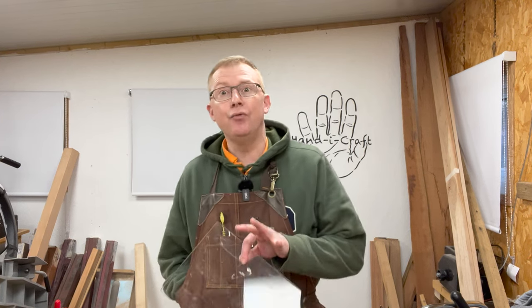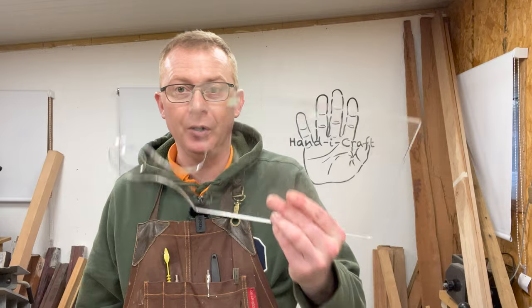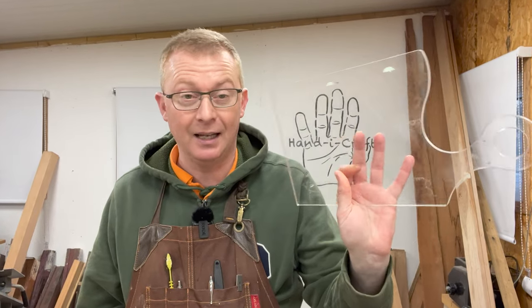Allow me to paint a picture: you've recently got into woodworking and made yourself some lovely cutting boards. Now you've decided to branch out, so you bought a set of acrylic templates and you want to route out some beautiful charcuterie boards. If that's ringing a bell, stick with me for the next few minutes and I'll give you five tips that'll give you great results and keep you safe.